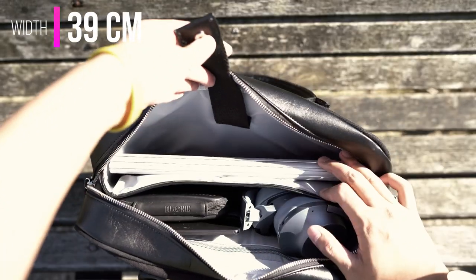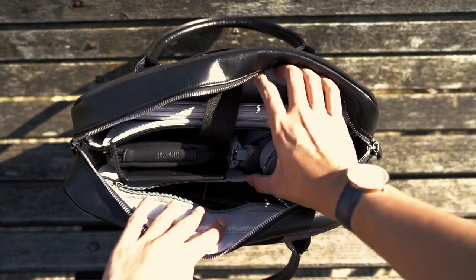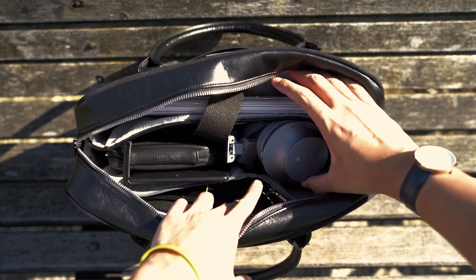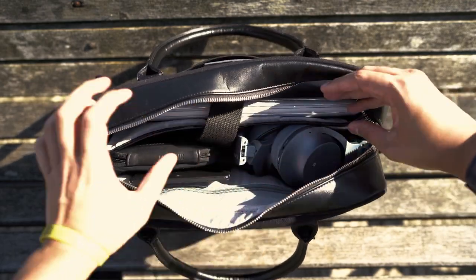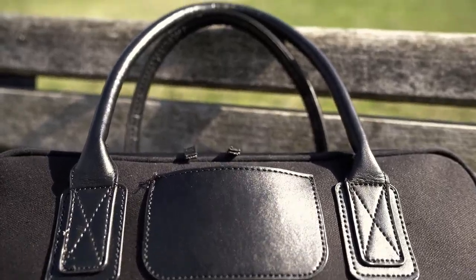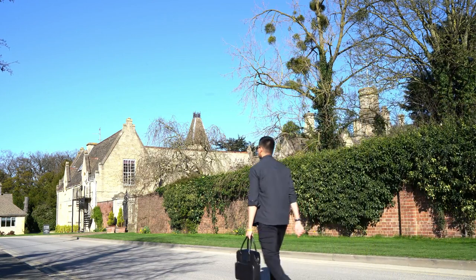If you're someone that prefers a briefcase style of carry, then the Saint Manuel Fortuna is a really great option. It uses water repellent canvas that does its job if you're ever caught out in the elements. It's lightweight and doesn't have an overstated design. The trims are really nice, especially the leather handles — they're really solid and robust in your hand, don't dig into your palm or fingers, and it's something you can carry all day long, especially with heavy gear loads.